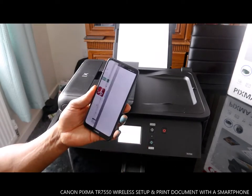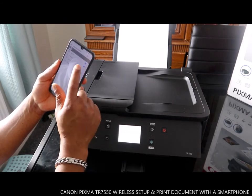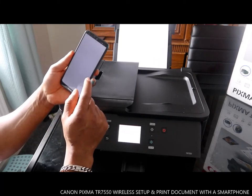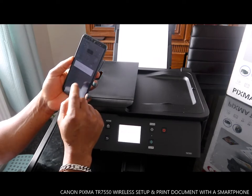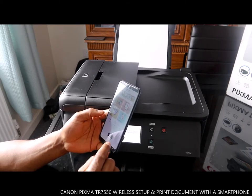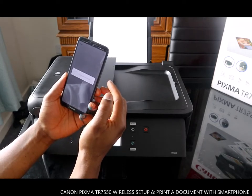Right now it's installing — click open. Say yes to all the terms and conditions, allow the permissions for camera, location, and storage, click them on, and go back. Once you go back, the next thing to do is tap yes to search for the printer.